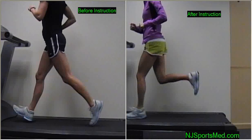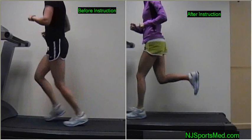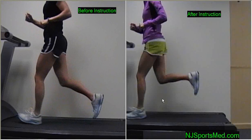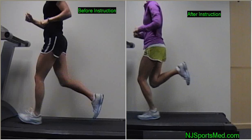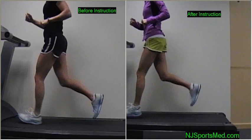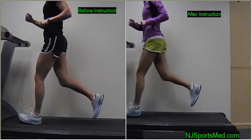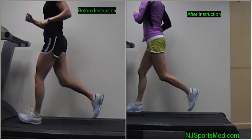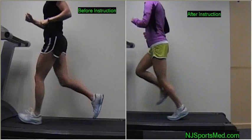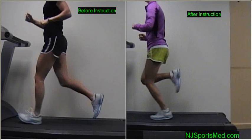We'll play the videos one more time for your comparison — a much nicer, prettier running technique, more efficient, less injury prone, the natural way we were designed to run. Thank you. This is Dr. Silberman from New Jersey Sports Medicine. Thank you for watching. I'll see you on the road.